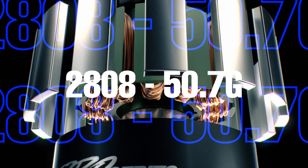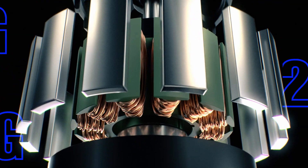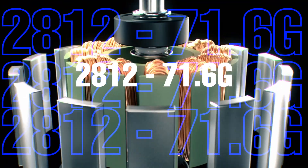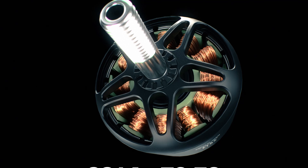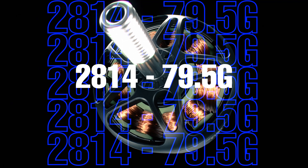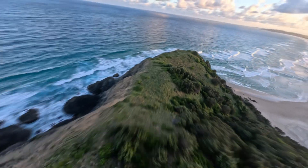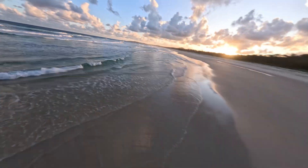Weighing only 50.7 grams for the 2808 to 79.5 grams for the 2814, Pro Series achieves a remarkable lightweight design without sacrificing durability. Experience the perfect balance of power and weight as you soar through the skies with confidence.